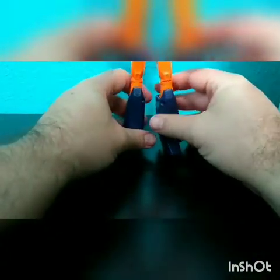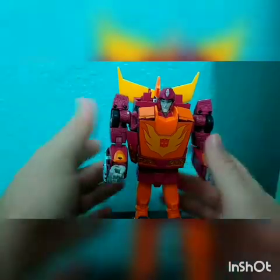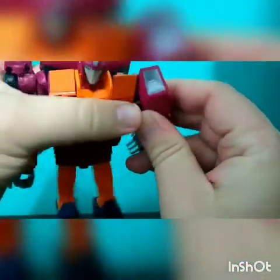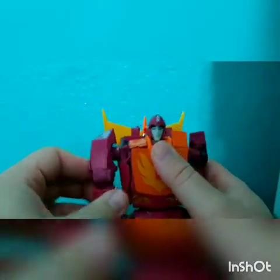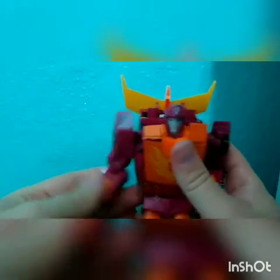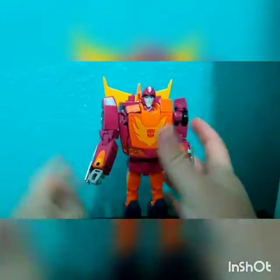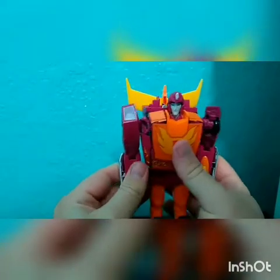Let me go ahead and set him up and adjust the camera. Alright — looks like he's good. He is fantastic. Here we go — this is Hot Rod in his robot mode. It is a beautiful, beautiful sculpt for the most part.